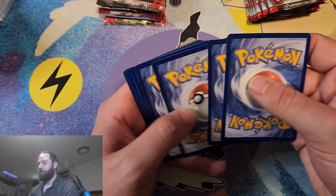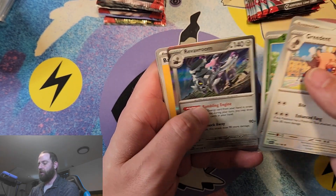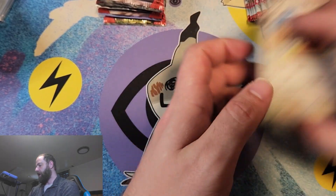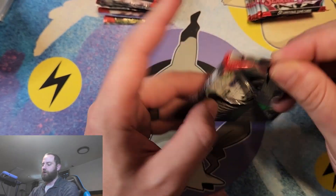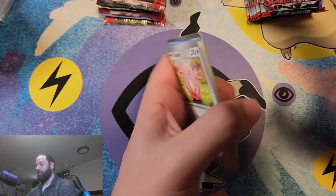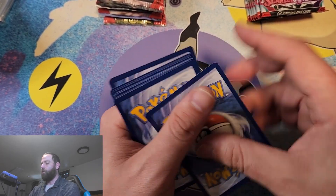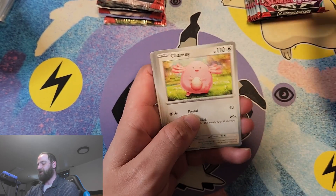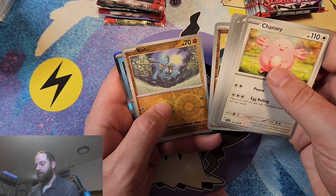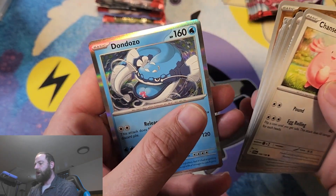Here is our next pack. We've got Katy, Sprigatito, Revavroom, Basic Energy, Charcadet. Going backwards to the front card — we've got a Chansey, a Rare Candy, Fido, Sandaconda, Meditite, a reverse holo Raiolu — that's kind of a cool card. And then we get a Dondozo. Nothing too crazy yet for pulls.